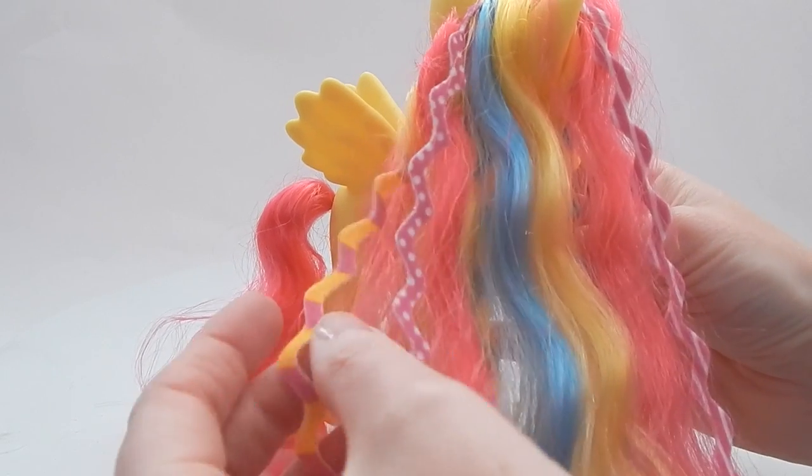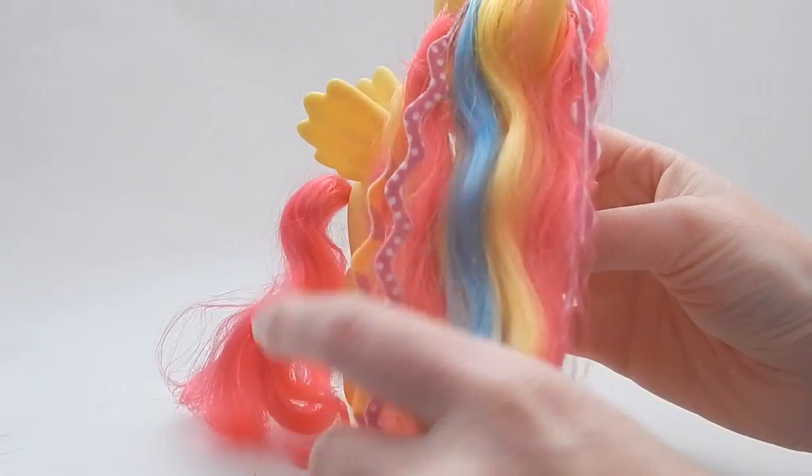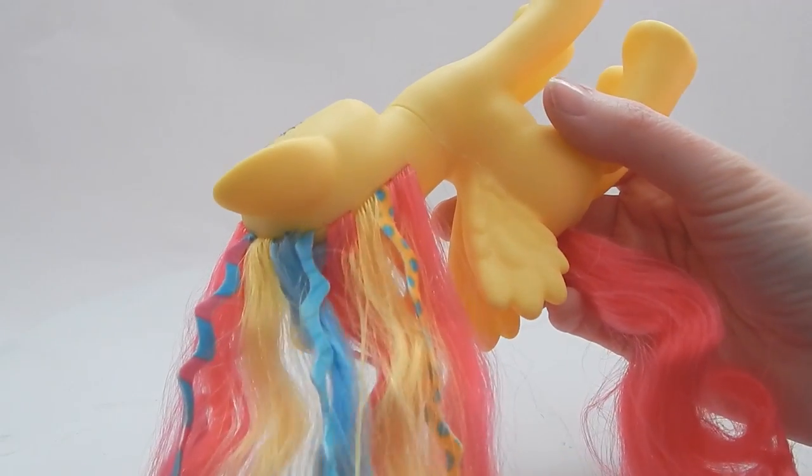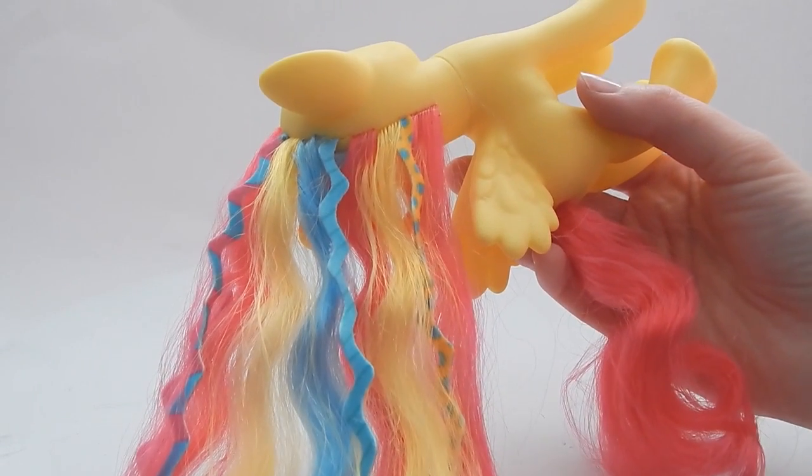I kind of like the rickrack strands — they're really cute. Each one has a different pattern on it, and there are even more on the underside. I think that's a cute touch.